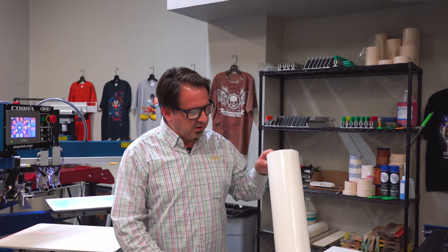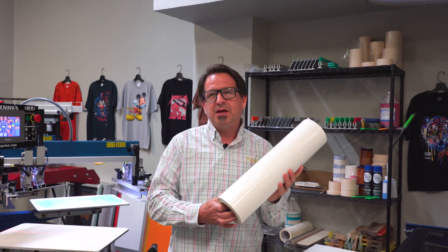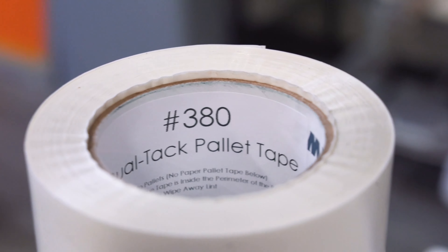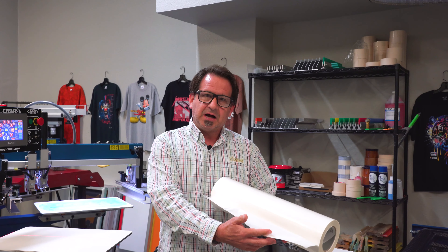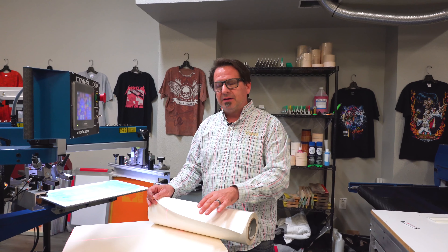Today we're giving you another alternative, which is the PMI DualTAC pallet tape. What this is, it's a pallet tape that has adhesive on each side. I'm going to show you how to apply this.